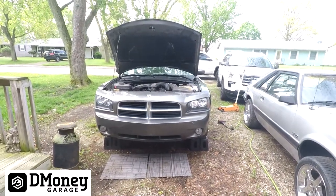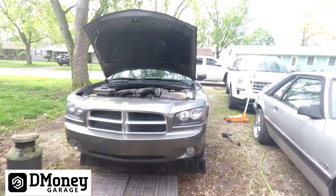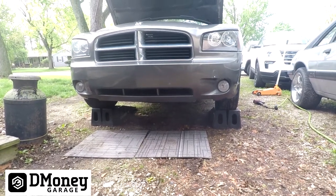What's going on everybody, today we're going to change the oil and filter on a 2010 Dodge Charger 3.5 liter engine. I already took the liberty of having it up on ramps ready to go, so let's get the oil changed.